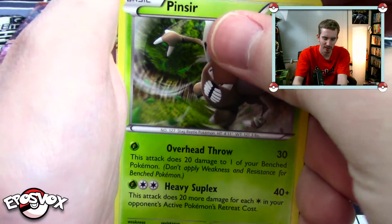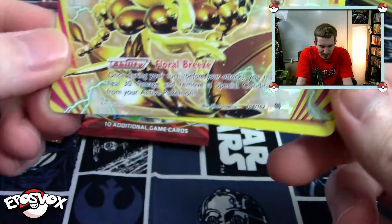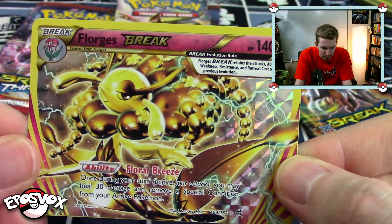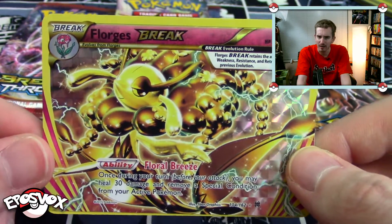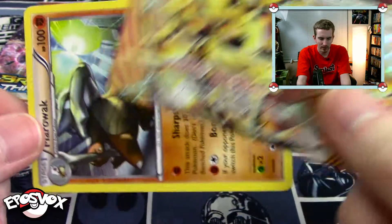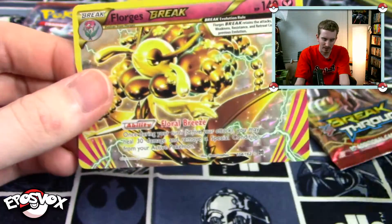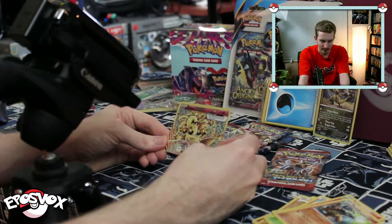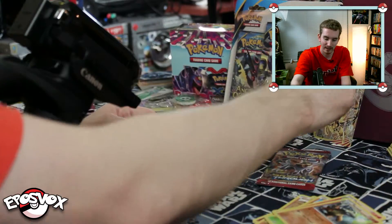Pinsir — another one of my favorites of the oldies. Whoa, what is this? I've not seen this type of card before. It is a Star Rare, 104 out of 162. It is a Florges BREAK. It's like a full art — kind of like one of those legend cards, maybe half of another card. This is really cool. Does this count as our reverse? Our normal rare is a non-holo rare Marowak. This card is crazy — it's got Floral Breeze ability but no attack, so that's what makes me think there's another half to it. 140 hit points. That's a great way to kick off our second pack.